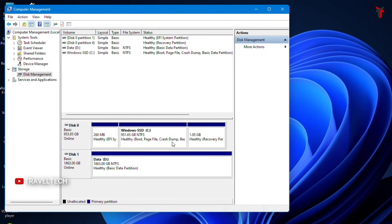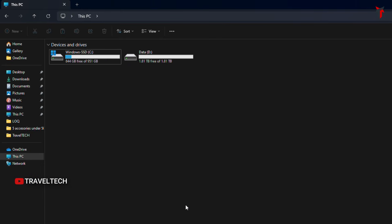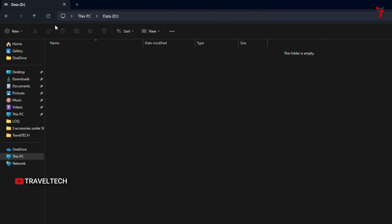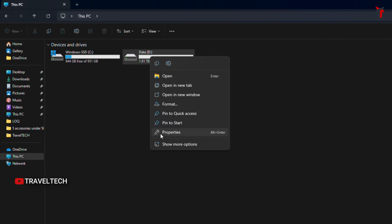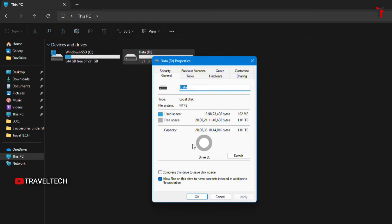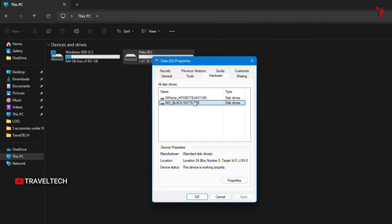The drive gets formatted and the partition is created — the blue line now appears on Disk 1. Opening the PC window, the Data D drive with 2TB of space is now visible. Opening its properties, it shows free space of about 1.81 terabytes. We have successfully installed and created the partition for the newly installed SSD. Follow this same process whenever you install a brand new SSD in your laptop.